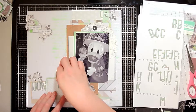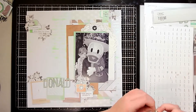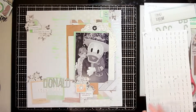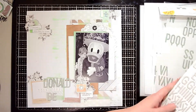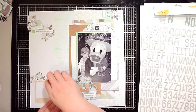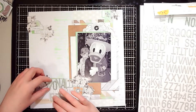I used the green Thickers to spell 'Donald' — I had to create the L but had all other letters. With the Target letter stickers I spelled 'Your' and 'The,' and with the third set of Thickers I spelled 'Best,' completing the title. I really like mixing three different fonts — it adds that extra interest to the layout.